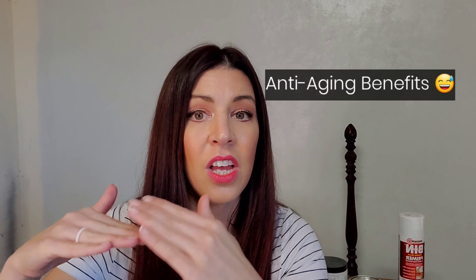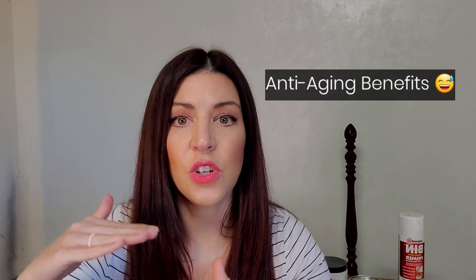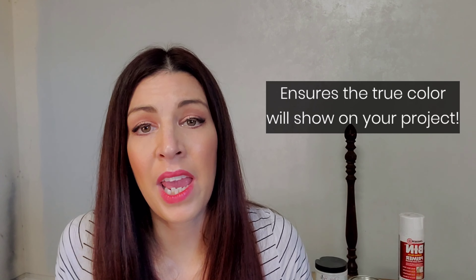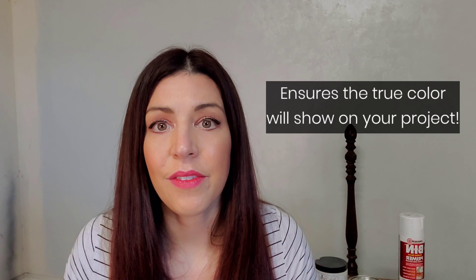Different kinds of primer. Generally when you go to pick out that primer and you walk down that aisle and there are so many different selections, it can get very overwhelming, especially if it's your first time trying to pick out some primer. So let's figure out a couple differences here of some similar products that you'll see, so that way you'll know your way around primer a little bit better.